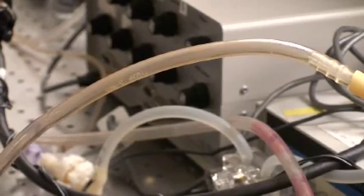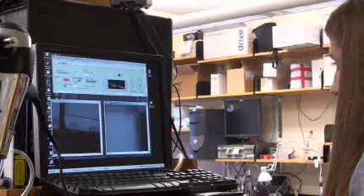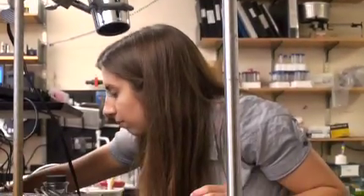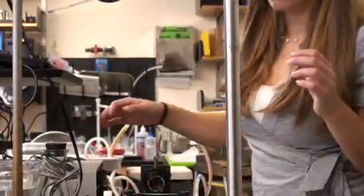Katie first came to the lab the year before last. She wanted to just see what it was like to be in a real bioengineering lab. I saw in Katie a bright young student with engineering quantitative expertise, which is exactly what I wanted. So I just suggested that she familiarize herself with the equipment, and she became the local expert in using this plethysmographic system.